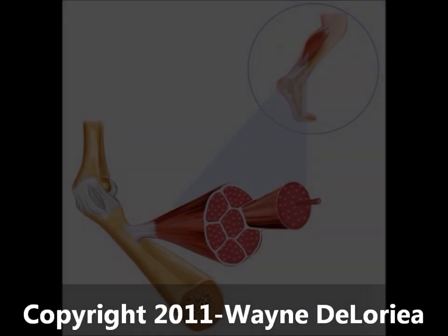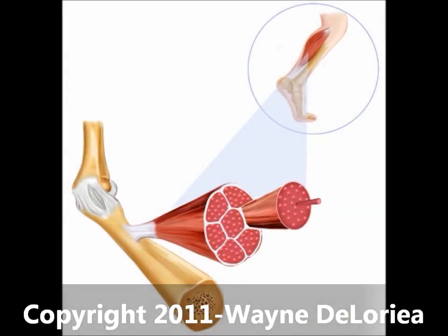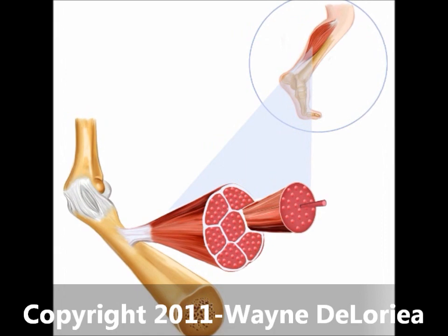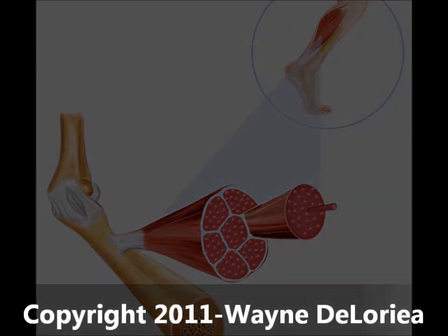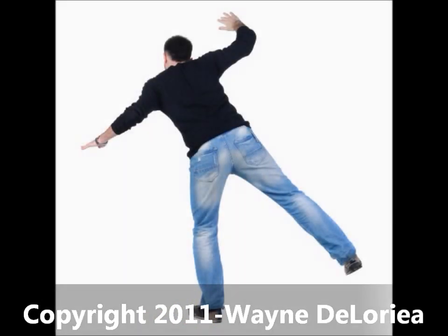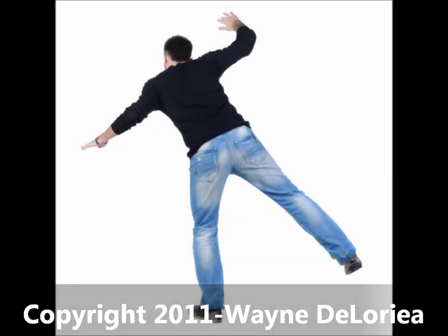Proprioceptors can be found in different areas of the body, such as the inner ear and synovial joints, squeezed in between the tendons and the muscles, and in the framework of skeletal muscles. Inside the synovial joint capsules are proprioceptors known as joint kinesthetic receptors. When the individual joint moves, these proprioceptors respond with information for the brain that report on the movement and the position of the limb as it relates to the rest of the body.